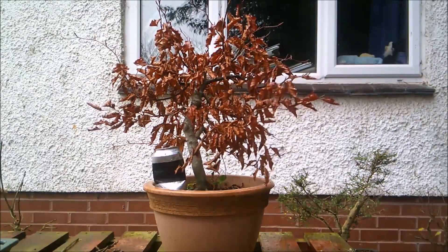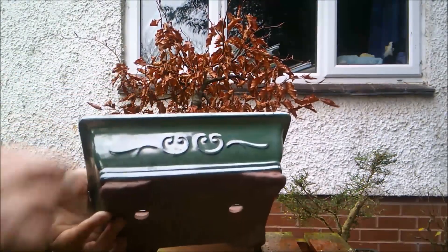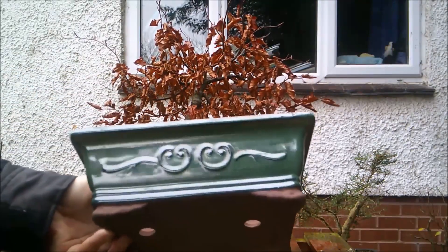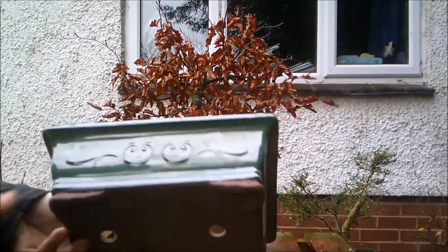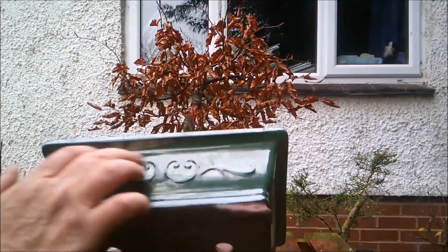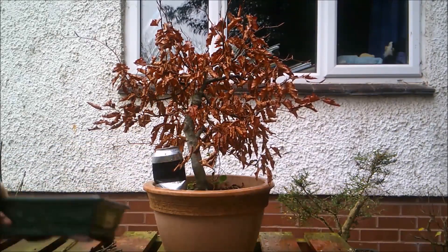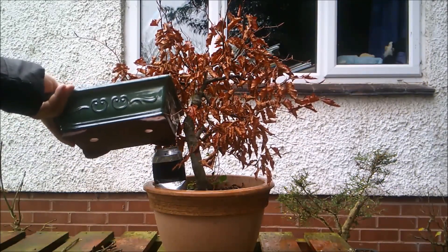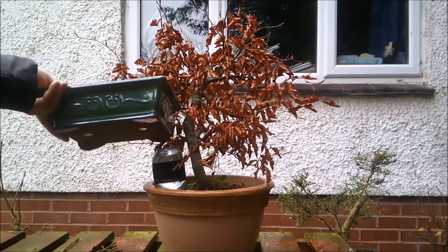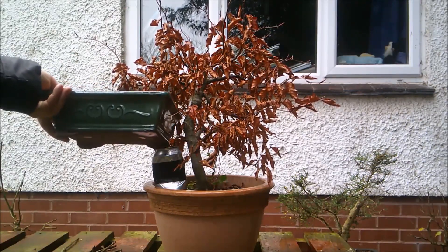I'm actually going to put it, come spring of course, into this interesting green pot that I got for Christmas. There is a video if you haven't seen that, with this lovely blue scrolling. I think the copper leaves will look really nice against the green, and in fact over winter if I leave the leaves on...